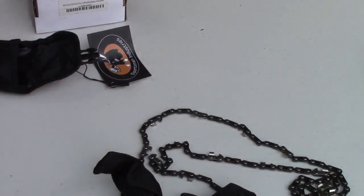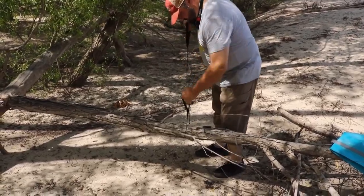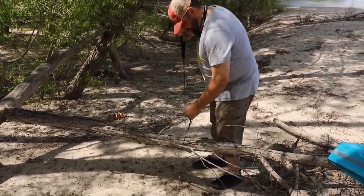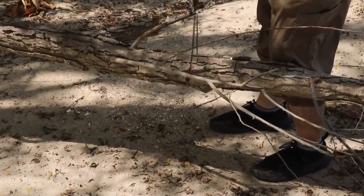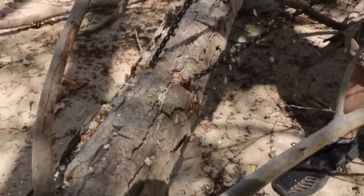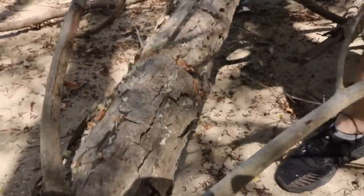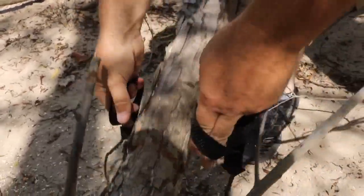I took it out to the Mississippi River to check it out under some field conditions. This is a dry cotton — this is what we found. There you go.